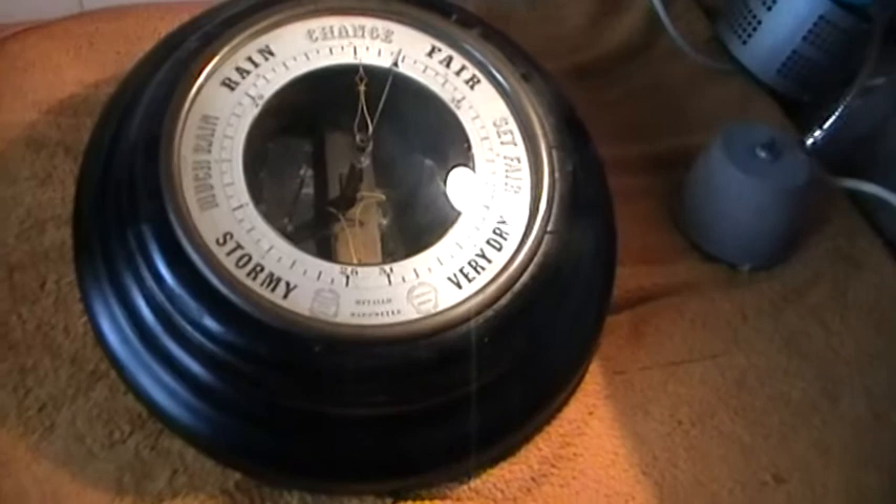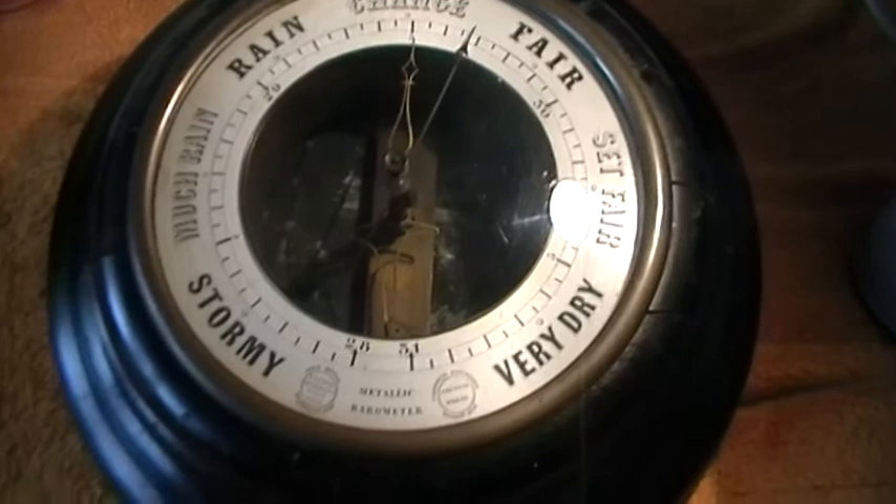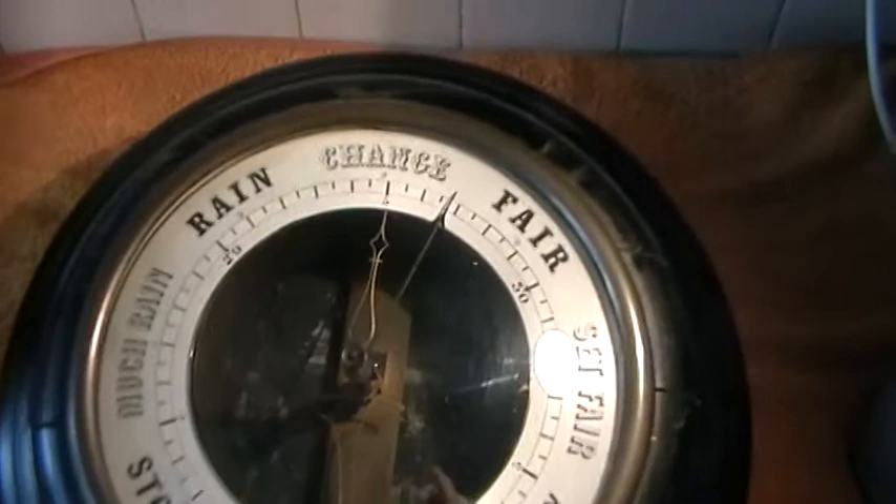Anyhow, I'm drifting off into other things. That is the barometer, that is how it works, and any questions please ask. I think I've included everything. Thanks for putting up with my ramblings — please subscribe and thank you again.